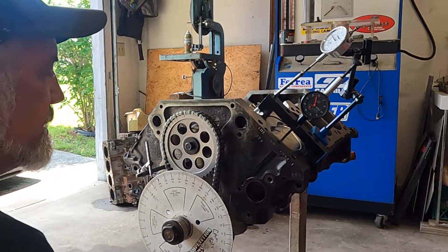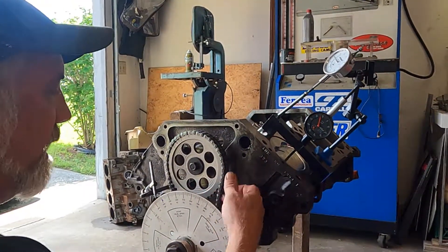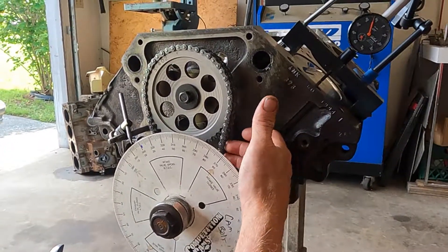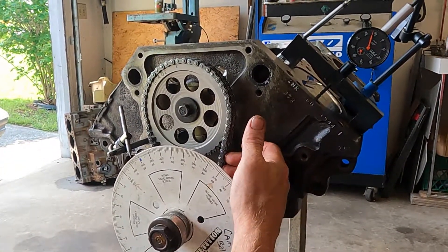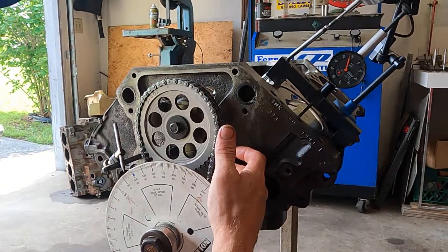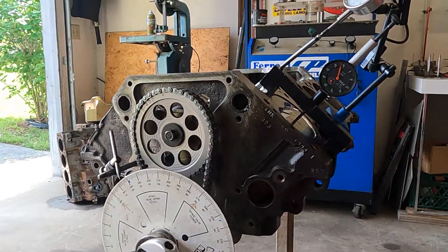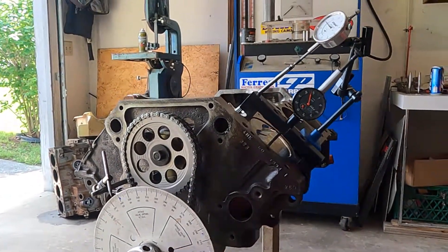We've got our Comp Cams timing set installed. The gears are made a little different. We noticed a little more slack in the chain than we had with the Mopar performance. If you look it up, Comp Cams actually shows you a pre-stretched chain. We're wondering how they're going to get that to work with cam timing. We'll roll it through and see where we're at.